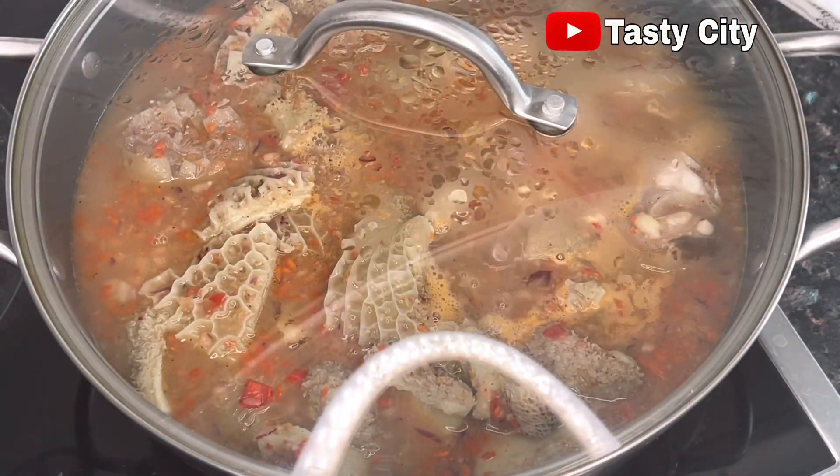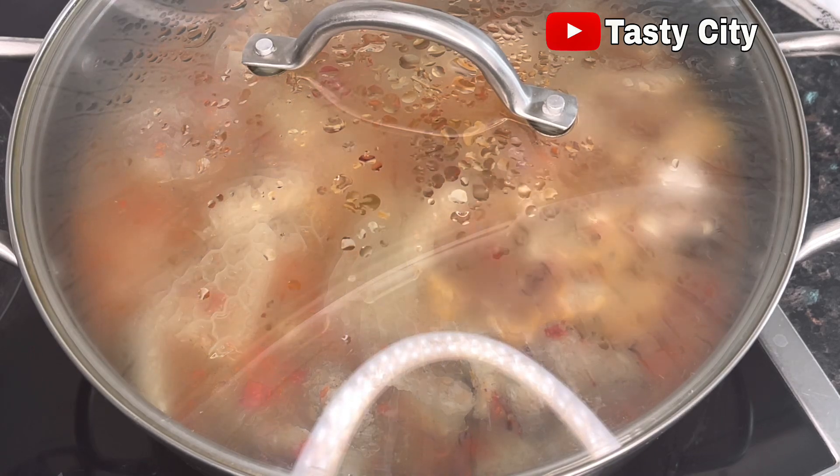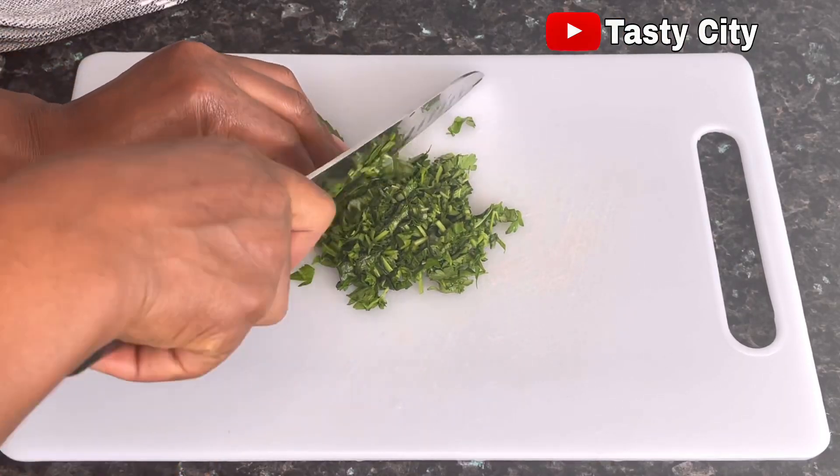While this is cooking I'll quickly move over to chop my basil and parsley, because we are almost done cooking.